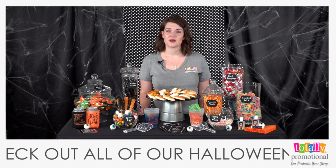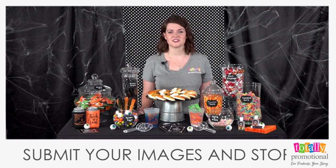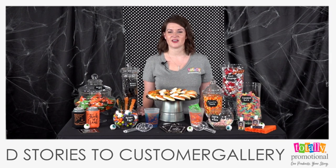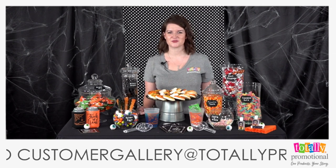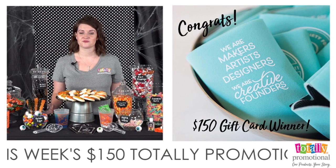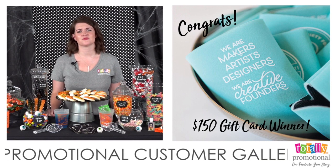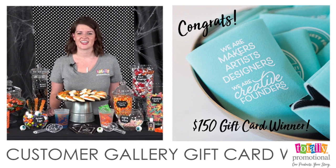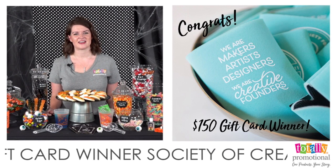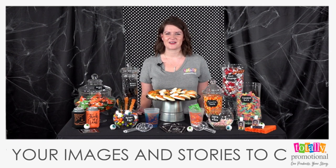We love seeing our customers' images and stories. To be one of the lucky people to receive a $150 Totally Promotional gift card, submit your images and stories to customergallery@totallypromotional.com. Each week we give a lucky winner a gift card. This week's winner is the Society of Creative Founders — they have some really cool promotional products for their fall conference, and we love the can cooler they submitted!